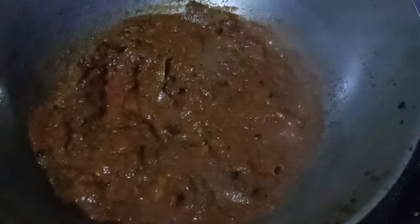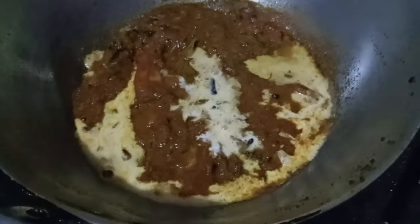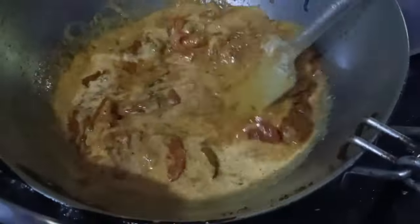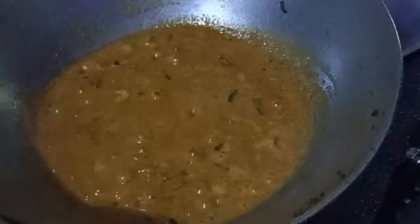It's a coconut milk. Did you put it in the pan? Yes, it's coconut. You can eat the muslas.